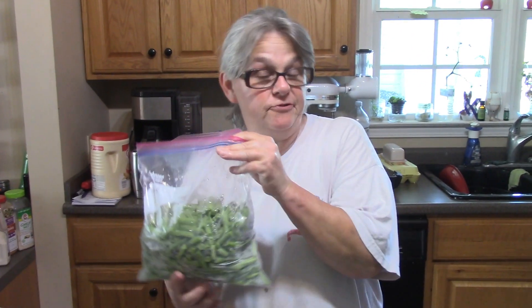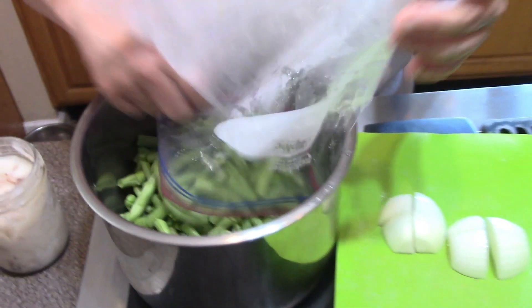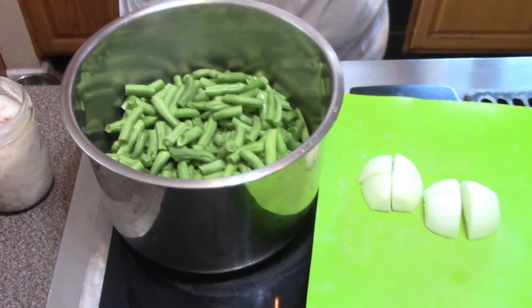Hey everybody, this is Mary, welcome back to the kitchen. It's summertime, mid-July, and fresh produce is going crazy. Yesterday we canned beans and I've got some beans left over from the canning — about two quarts — so I'm going to show you how my mama makes her green beans.